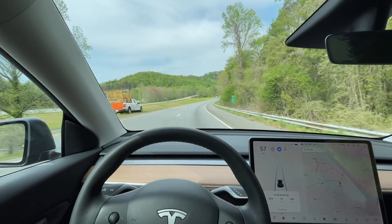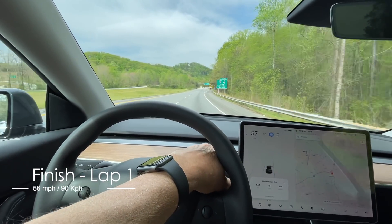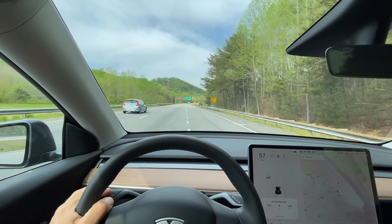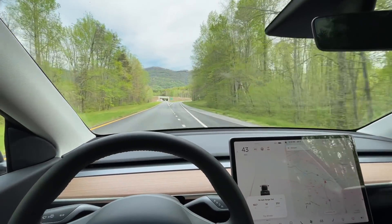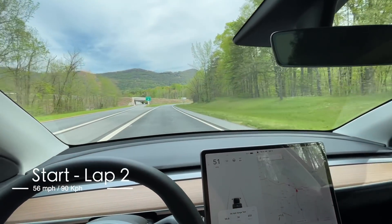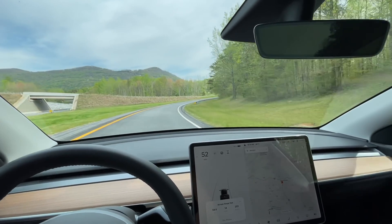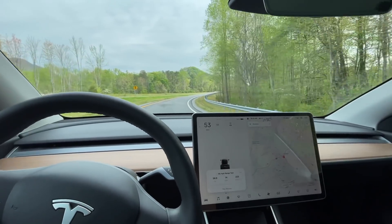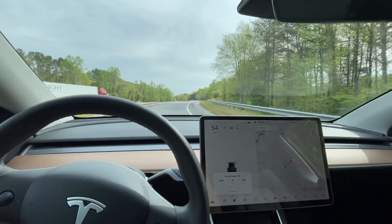This is the end of lap one. We're going to loop around and head up to do lap two. Beginning of lap two: stats are 58.8 miles, 14 kilowatt hours used, 233 watt hours per mile. The battery reads 80%. It's 10:14 and 69 degrees.